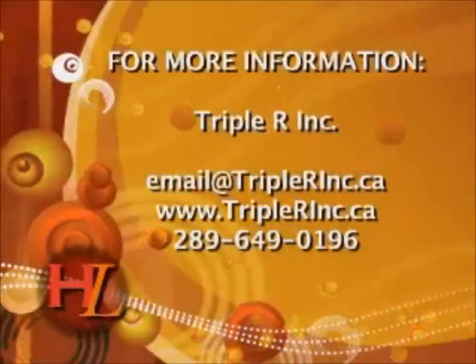I'm Just Ask Bob. Thank you for tuning in. Want to see this again? Visit my website. Watch every Monday on Hamilton Life, and please call or email if you have any questions at all.